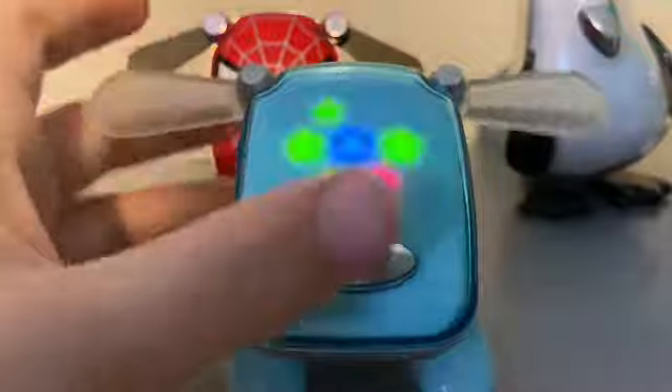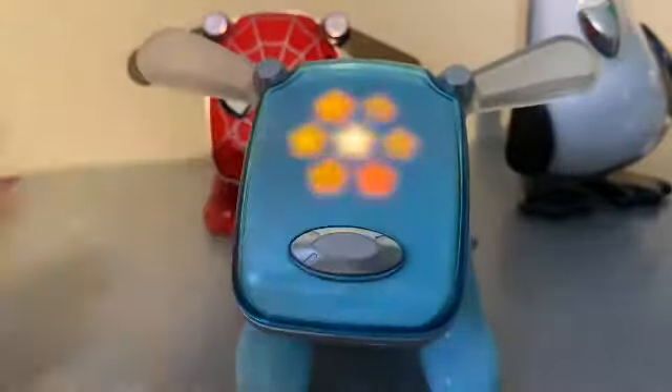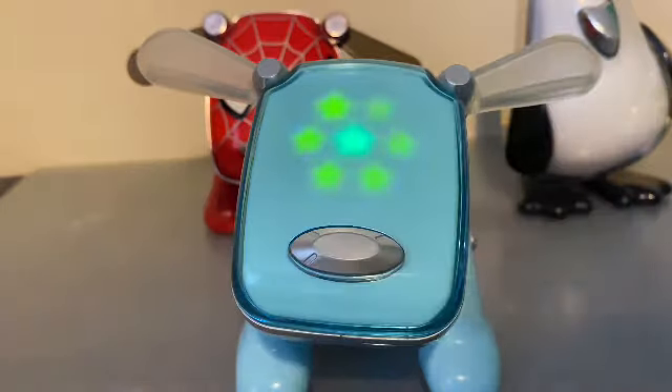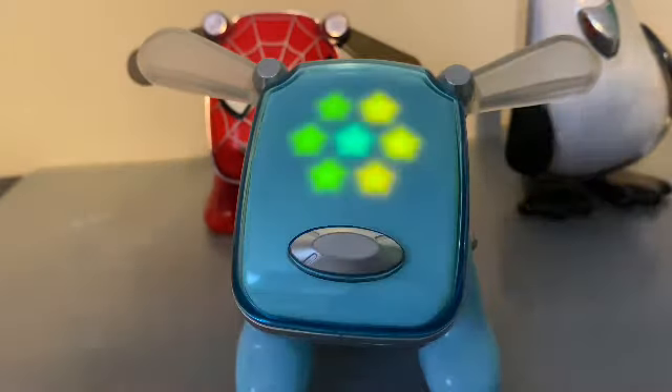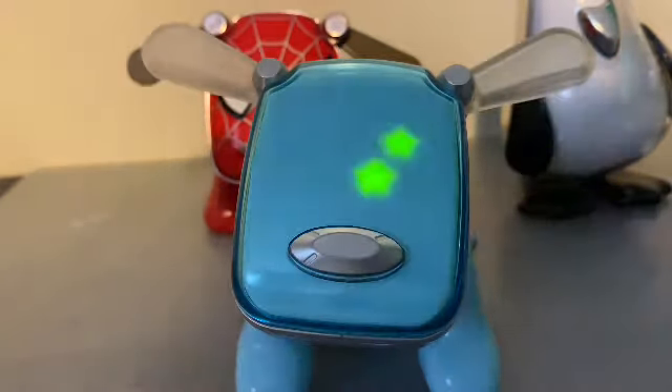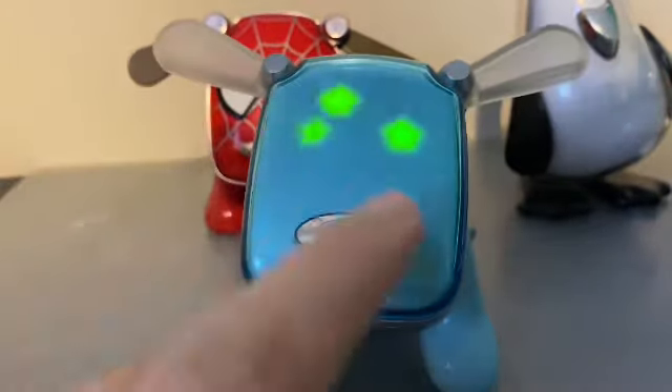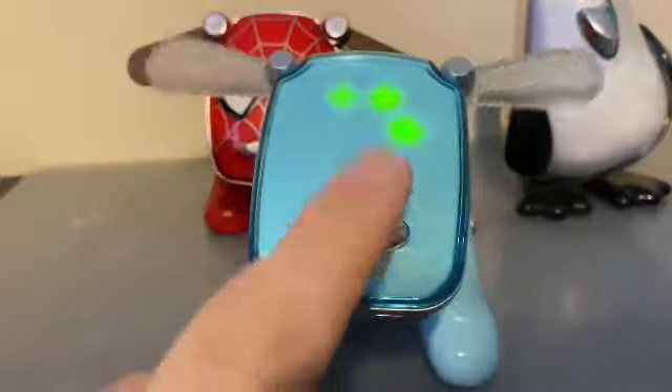Sometimes it will do this — if you press the nose now, it does like two beats. It has lots of pre-made things. I've got like 12 songs unlocked on this one, maybe a few more.